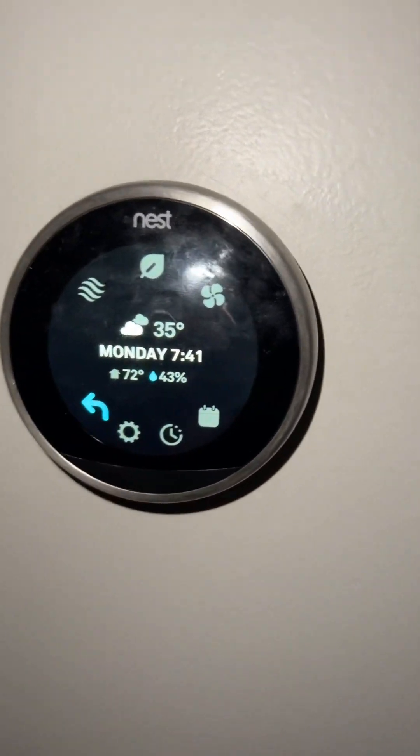Right now you can see my house is at 43% humidity. Living in Minnesota, we need to run humidity in the winter for the little winter that we have.